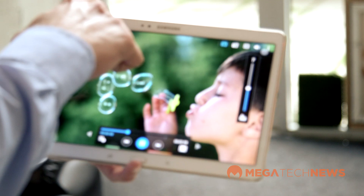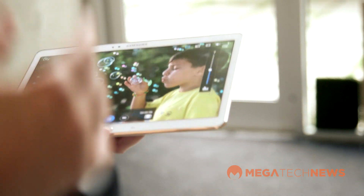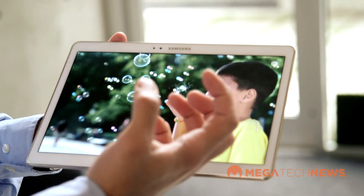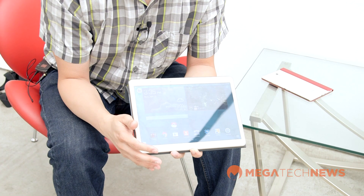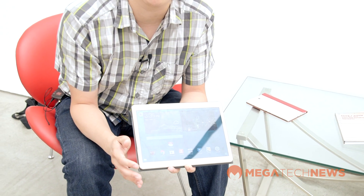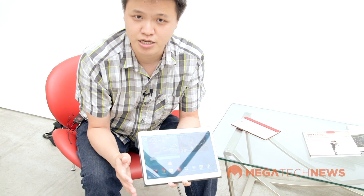What you get is a 2560 by 1600 pixel resolution Super AMOLED display, and what they've explained to me is that the Super AMOLED really is the key differentiating factor with the Tab S compared to some of the other Samsung tablets in the past, as well as tablets from competitors.